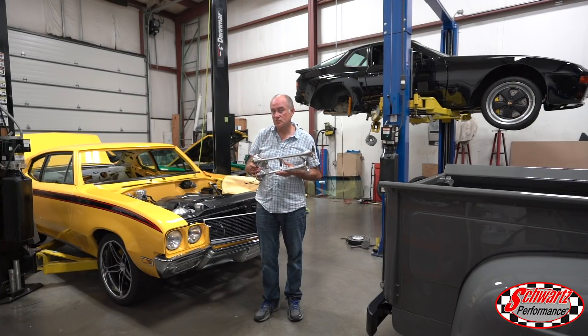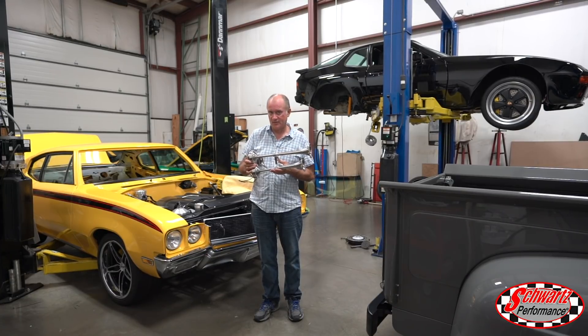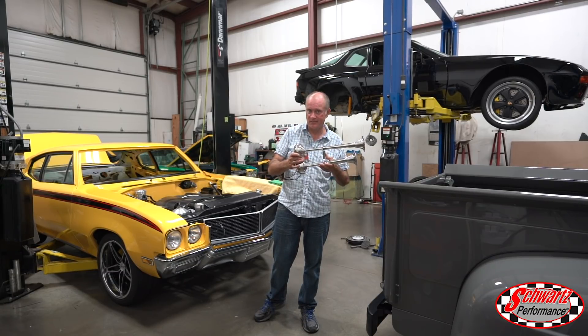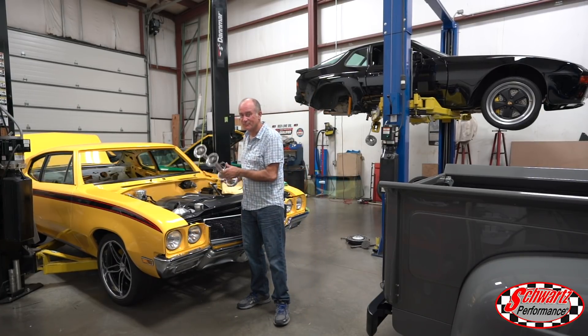Guess which vehicle is getting these gigantic horns? These things are going to blow cars off the road in front of them. Do you think it's this one? It would make sense, right — an old pickup truck with these giant horns? No, actually it's going in this car. Pretty cool.